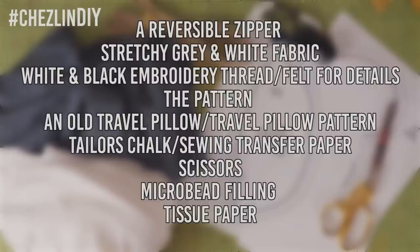For materials, you'll need an old travel pillow — I just used one of mine to make a pattern, so I'm not providing that, but you can probably find one online. You'll also need tailor's chalk or sewing transfer paper, scissors, and microbead filling. This stuff is what they use to fill super satisfyingly squishy pillows. I tried to find it in local craft stores but couldn't, so I had to buy it online. And tissue paper.